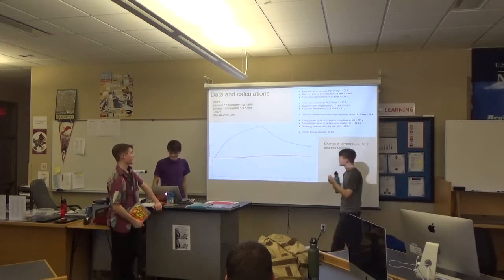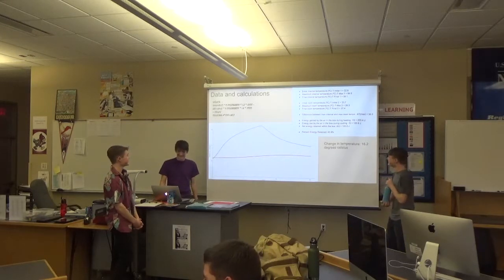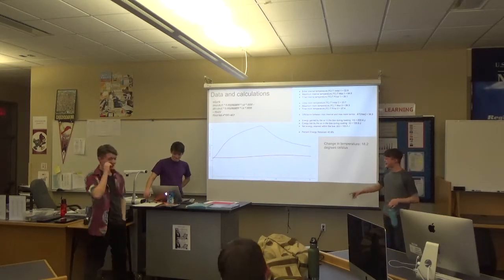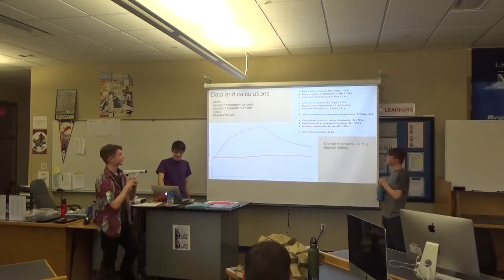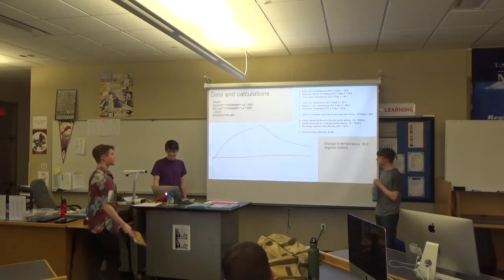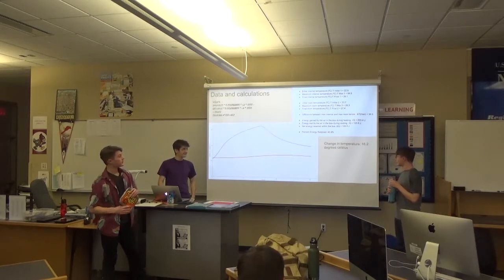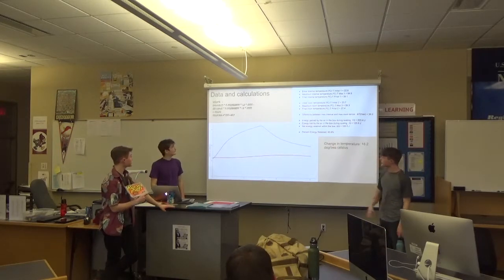This is the data and the calculations. The blue curve is the one on top. We were taking 45.9% of the energy that was inside there. We did it in 30 minutes instead of 40 because we didn't have time. The change in temperature was 16.2 degrees Celsius. There's my work over on the left — I condensed it.